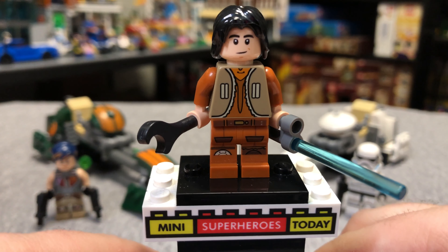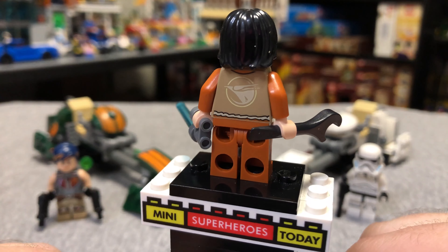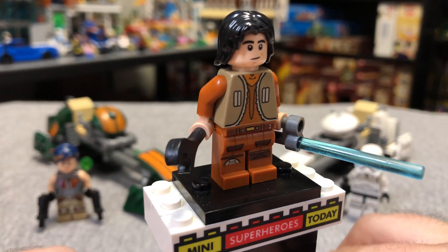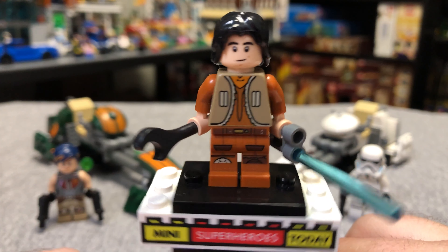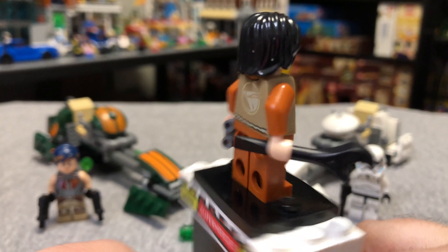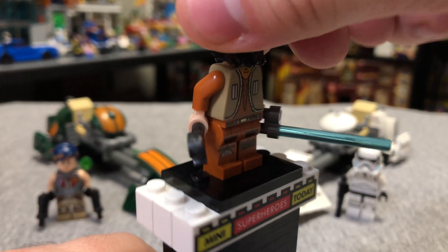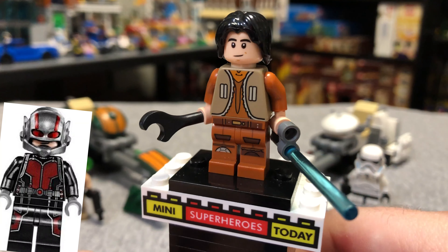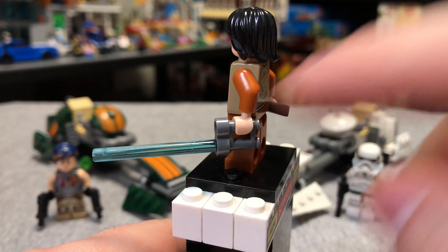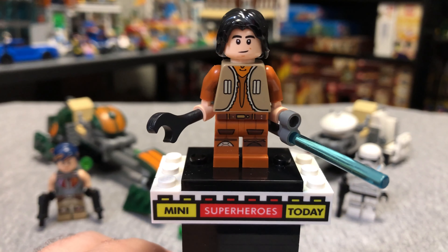Up first we have the namesake of this set, and that is Ezra. It's a really great figure, and it's awesome to add such an iconic character from the Star Wars Rebels show. He was a main character, and to get him in such a cheap set is great. We do get some nice printing on the back, and we can flip the hair around to see a confused face. This is actually the same head used for Scott Lang back in 2015. He comes with a little wrench, binoculars, and his lightsaber blade for his unique lightsaber build. A pretty cool figure all around.